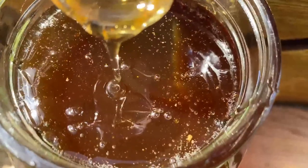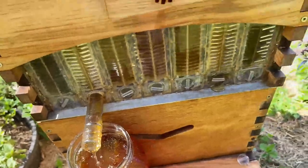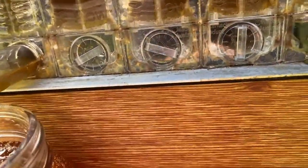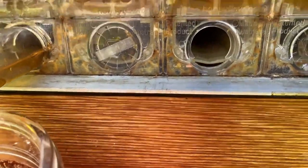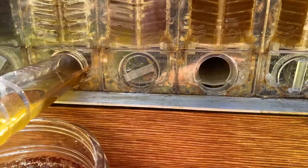Jeff asks: I forgot to tilt my Flow Hive when harvesting last year after moving it. Do I need to clean out the bottom of the flow frames before harvesting again? Sometimes you do, sometimes you don't. These are the channels down here — they're nice and clear, but sometimes you can get quite a big build-up and if it's left there too long it can start to ferment. So it's a good idea periodically, if you notice some honey building up, to let that honey out. If it's all fermented, put your tube in and drain it away and discard it. Clean out that point, which you can do with this tool here or a stick. The end of the flow tube cleans it out for you each time you harvest with the little tag on the end.